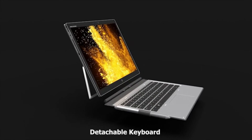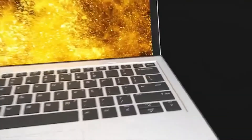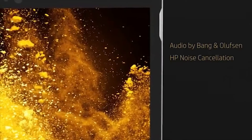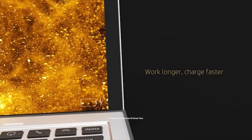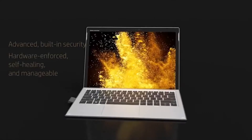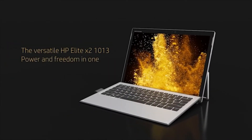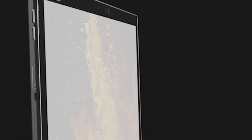The Elite X2 detachable keyboard feels as sturdy as that of any conventional notebook, and moreover it offers a great typing experience, making this device an absolute pleasure to use. It has a massive battery that can deliver up to 10 hours and 30 minutes of screen time on average use, allowing you to work for a longer period of time. The HP Elite X2 1013 G3 is a solidly built, good-looking device that can do everyday office work like web browsing, word processing, and spreadsheets — all in its compact body.